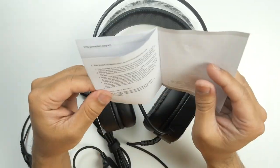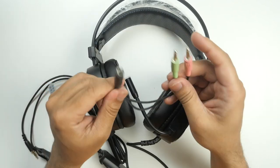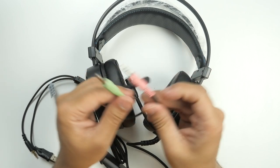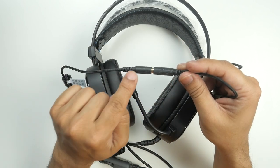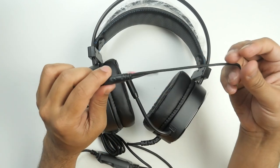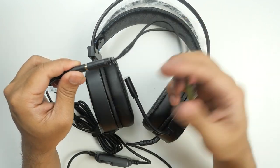Inside the box you will get instructions for use — a user guide. It's also very nice to see that they have provided a dongle. One connector is for microphone and one is for headphones, and you can connect this dongle with the 3.5mm plug to use them separately. There are many use-case scenarios where you will need this dongle.